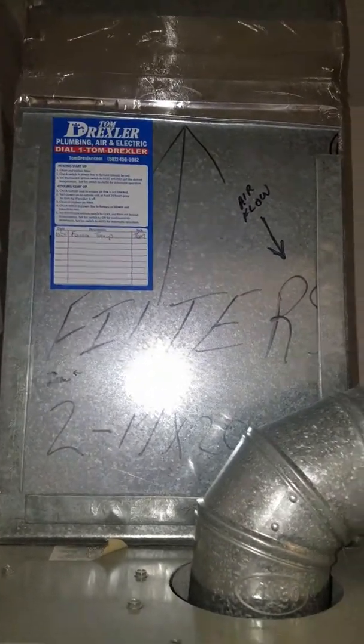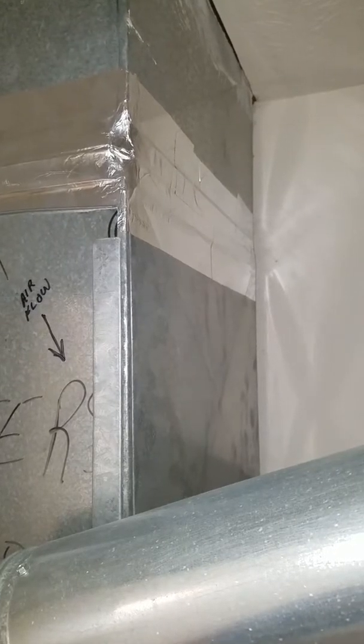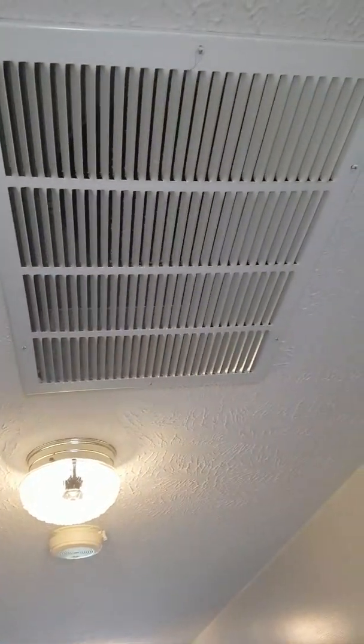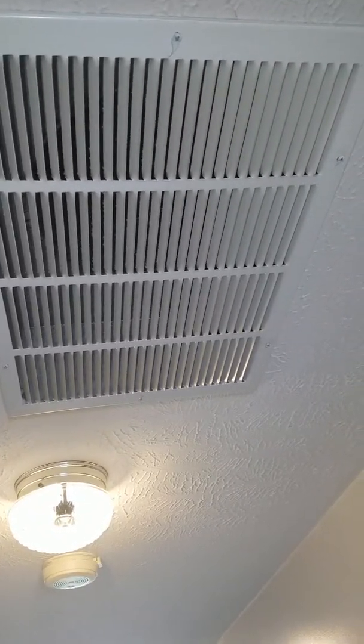Tim is going to put his IQ up here on the top portion of this ductwork — that's where that's going to be placed. There's the top of your return. It goes up in the attic, coming over here and drawing return air out of a 12-inch round flex. So that's your return.